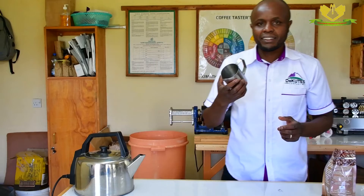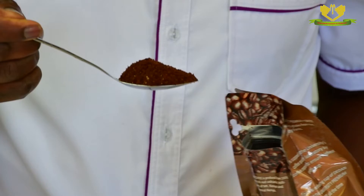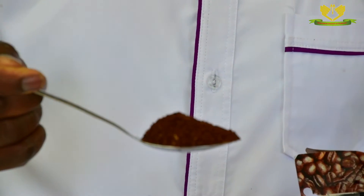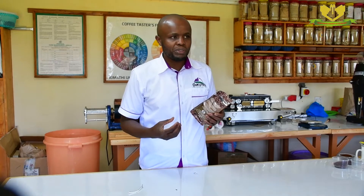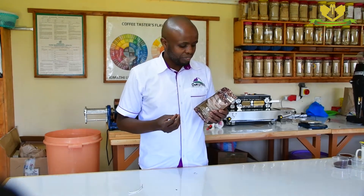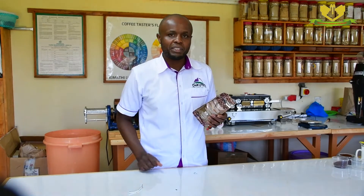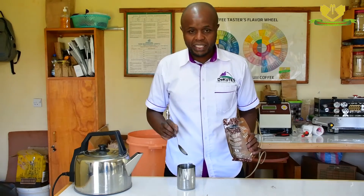We are going to take an empty jug. After that, we are going to measure one level of a tablespoon. One level — we normally say one level because one level of a tablespoon is 10 grams of coffee, and we are estimating it in a 200 ml cup. That's an ordinary cup. Then put it in the jug.